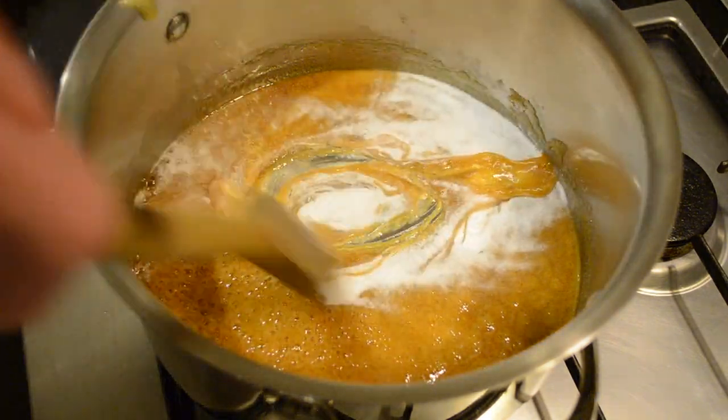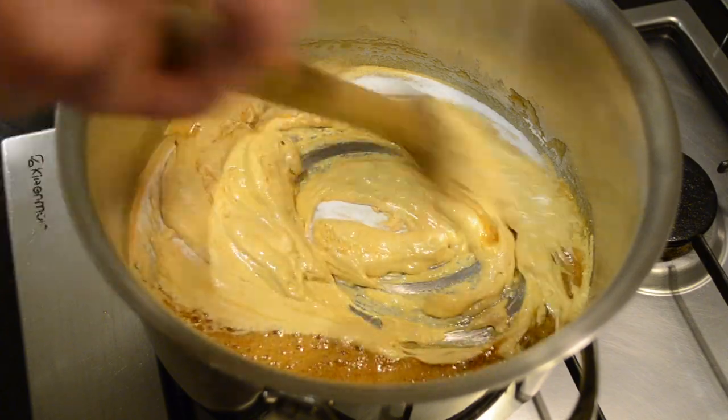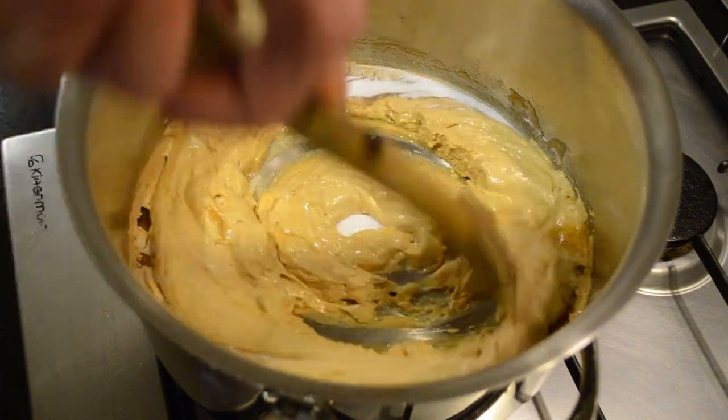We're going to stir this in and what the bicarbonate soda does is it creates a reaction and foams up the toffee leaving that nice aerated honeycomb effect.